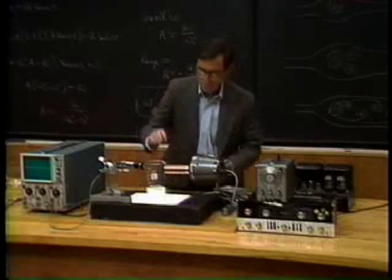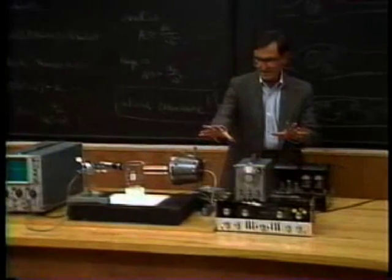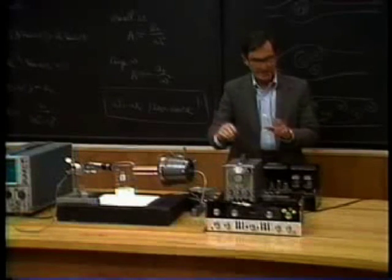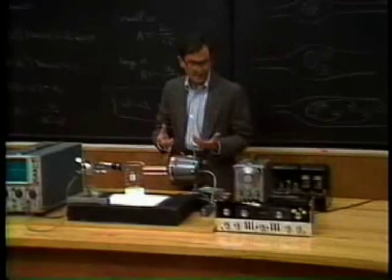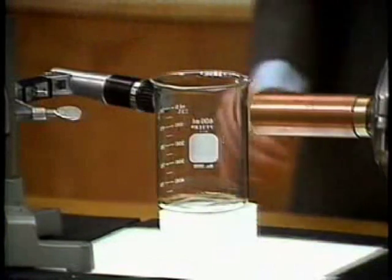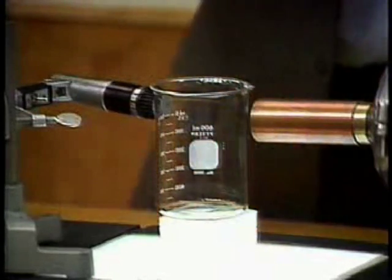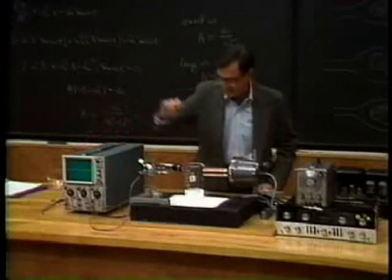Here's how it's going to work. All of this stuff here is going to substitute for me and make a pure tone. That'll make the beaker vibrate. And then I've got this microphone here, which is listening to what the beaker does. The output of the microphone is on this oscilloscope, so you'll be able to see on the oscilloscope what the beaker is doing.